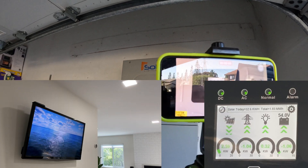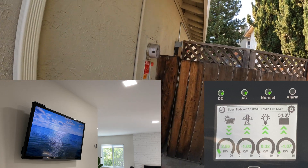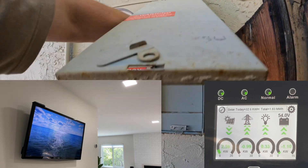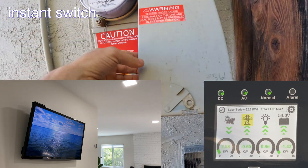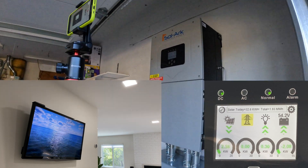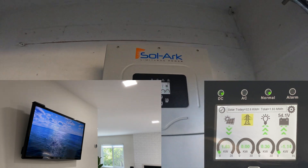Now I am going to simulate a grid outage. I am recording the SolarArc unit and inside the house to see what happens when we disconnect the grid. The SolarArc switched to solar power and diverted all energy that was pushing to the grid to the battery. Inside the house we did not even notice that the power was disconnected.